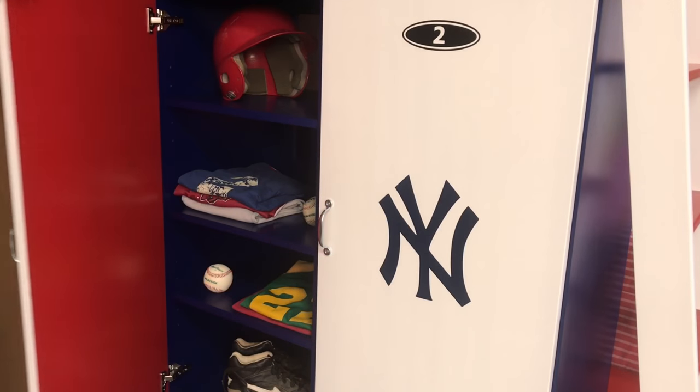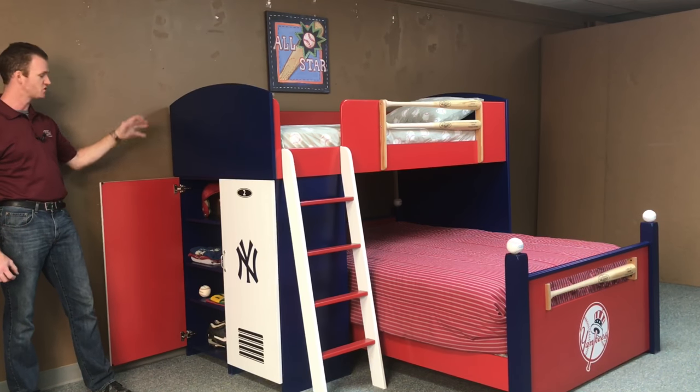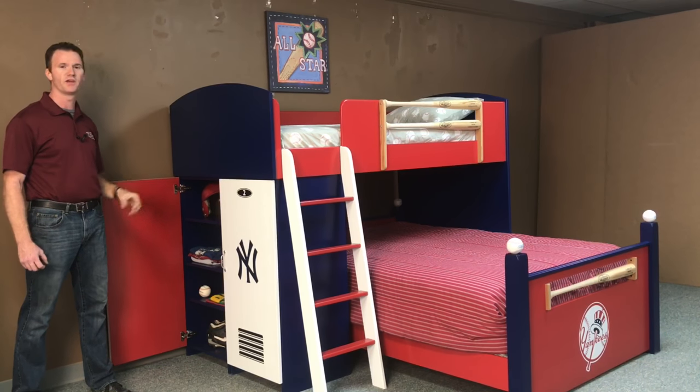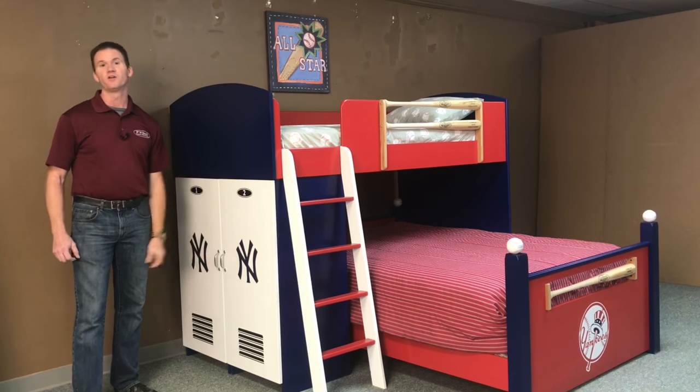Inside these lockers, there are adjustable shelves and a hole cutout in the back so you have access to the shelves from the full size bed. That way you can put an alarm clock there or your drink if you're using the bottom bunk.